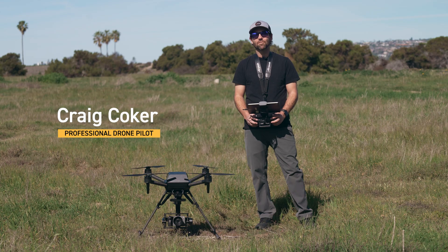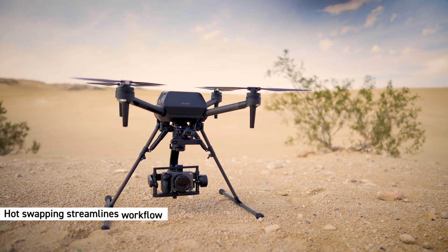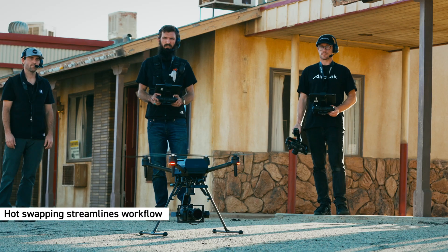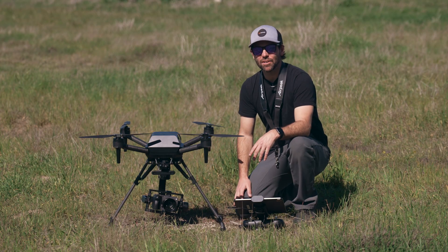Hi, my name is Craig Coker and I'm a professional drone pilot. Hot swapping is a great way to mitigate workflow and quickly continue flight operations. Let's dive into the hot swap battery feature.